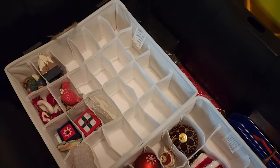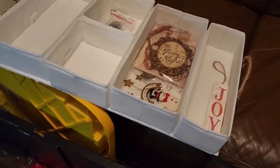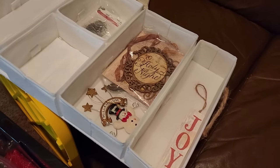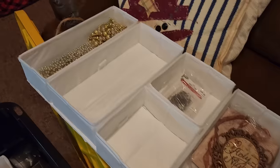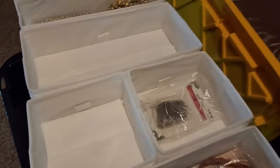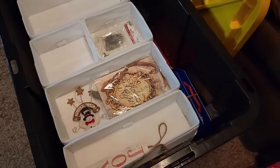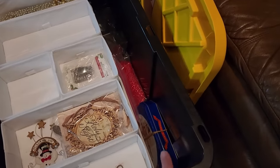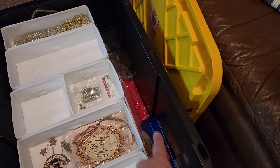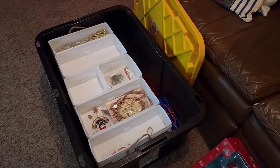I am super thrilled with this. The total cost for everything, including the tote, was $26. I got my tote last year after Christmas at Costco — these are the best totes, it was $5.99 on sale. They are going to cost more this year since unfortunately everything costs more, but this is still a very budget-friendly option for storing all of your Christmas ornaments.